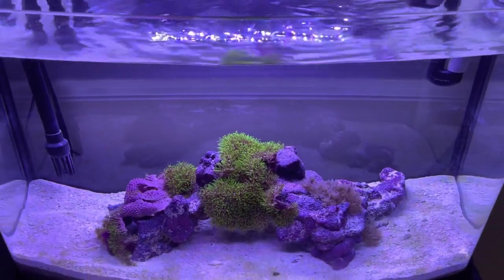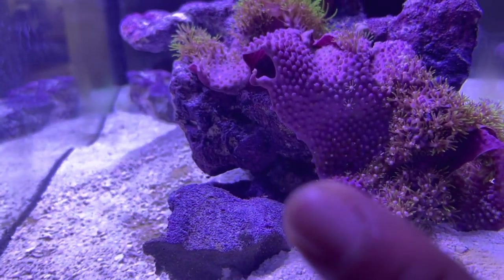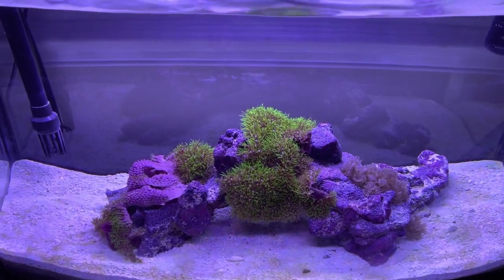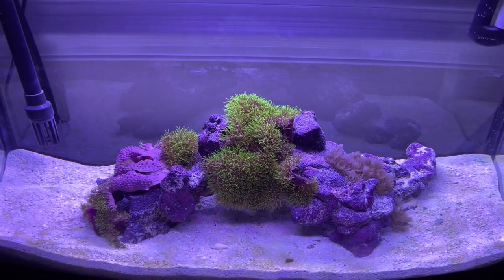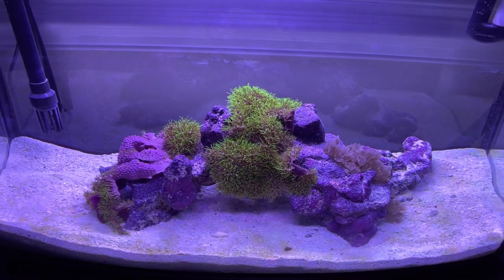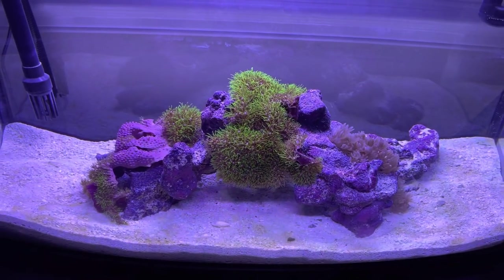I did get a few hitchhikers on this GSP — not too mad about it though. I got two snails; they're pretty nocturnal, moving around a lot at night. You can see a little shell right there and another one over there. I also saw a bristle starfish, which was kind of crazy — it was pretty small, attached to the bottom of the GSP, so I just left it. Then I turned the light on late last night and noticed something weird moving in the tank — a bristle worm. I didn't have a net or tweezers handy so I went ahead and ordered some forceps to be able to work in the tank easier.